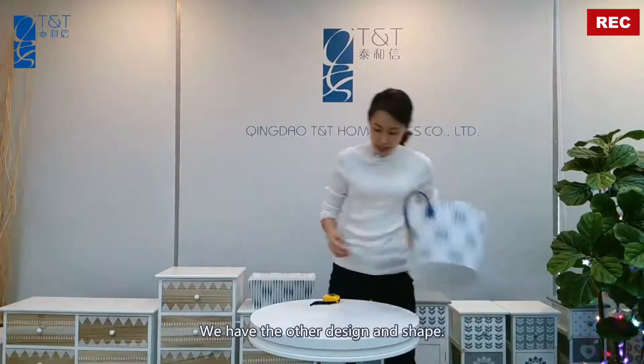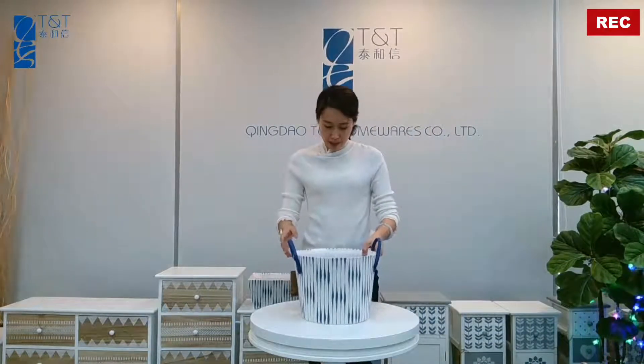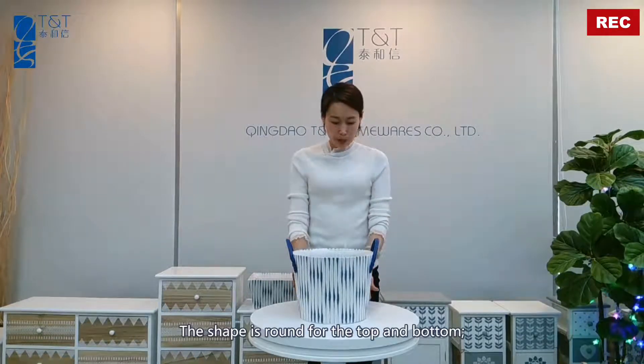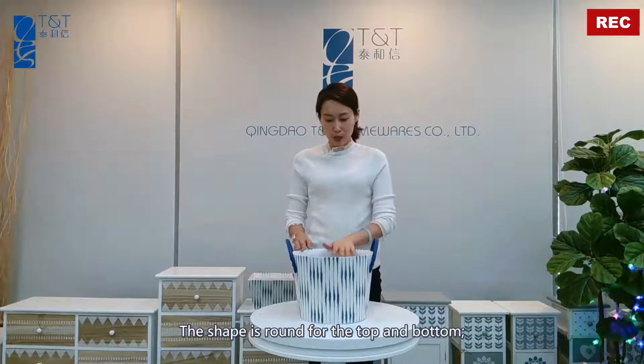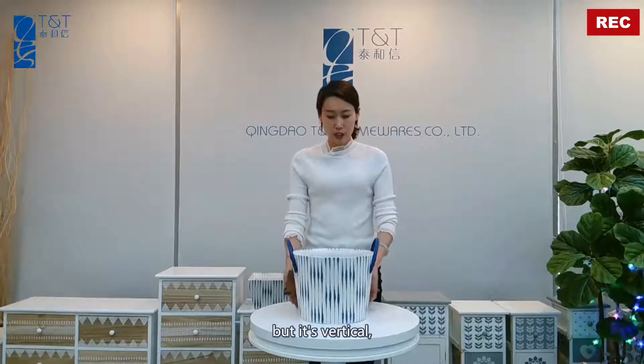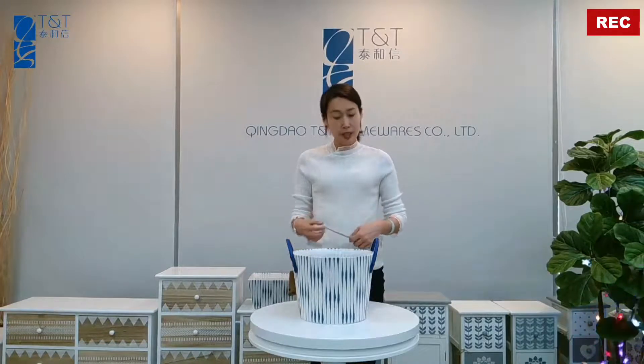We have another design and shape. You can see this one — the shape is round, top part and bottom part is round. But the shape is vertical, so it can be stackable.